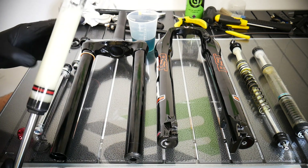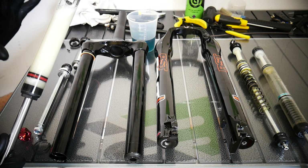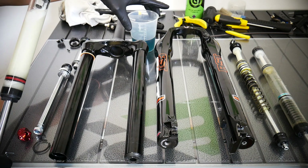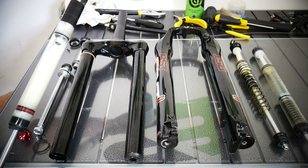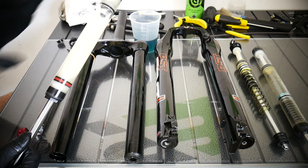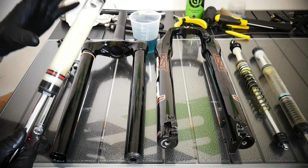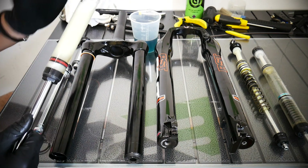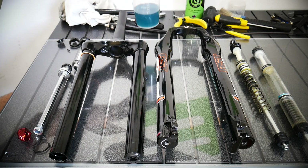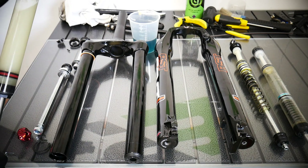Another question to you guys: RST's tutorial says you should use 90ml of oil for the First Air model. But there was 125ml in there from the factory. That's a big difference — I would never put 35ml more than the recommended amount because you could damage your seals or blow the whole cartridge. Why do they use 125ml? That's the question. How much do you use?